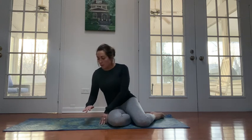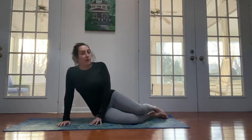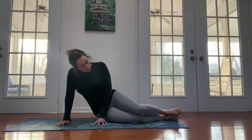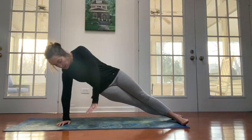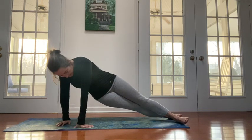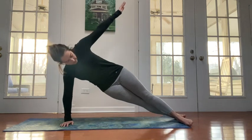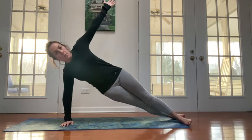The move starts with essentially a side plank position. You're going to pick your side to start with, put your hand down, push up into a side plank, and put your top leg in front of your bottom leg. You're going to line up your shoulders and try to square up your hips as best you can, then raise your arm overhead.